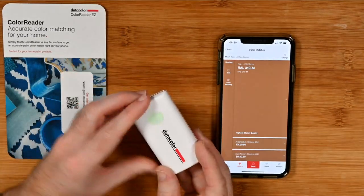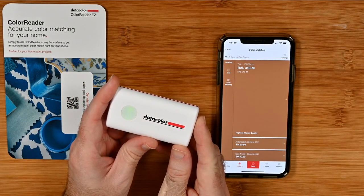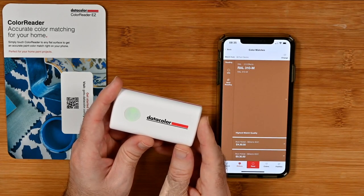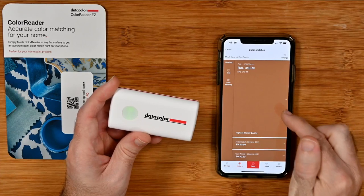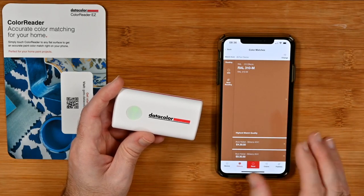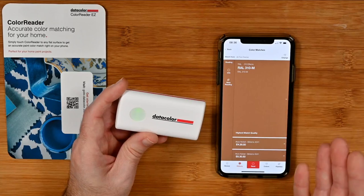Now what this is, is a color reader. You could use this if you're a graphic designer, an architect, into your crafts, or a decorator. If you're a homeowner that likes to decorate your house and have everything coordinated, this is an absolutely superb device because it allows you to read a color. You could then get paint mixed to that color, save it to your palettes, and when you're looking for paint or home furnishings you can take this with you and see if you can get a match — like whether cushions match your home decor.